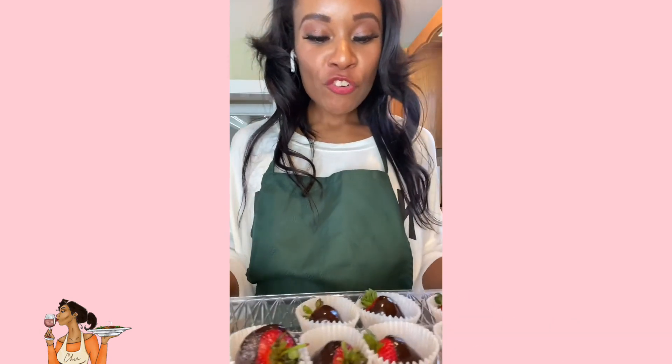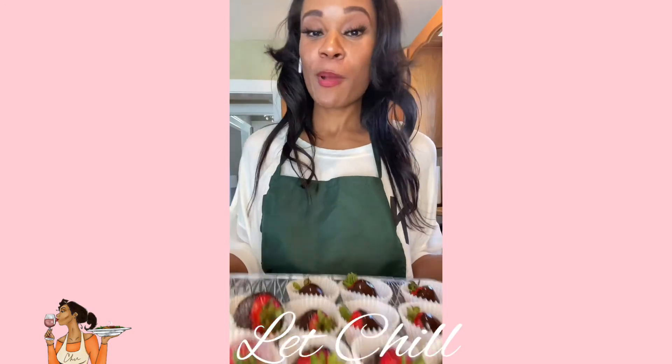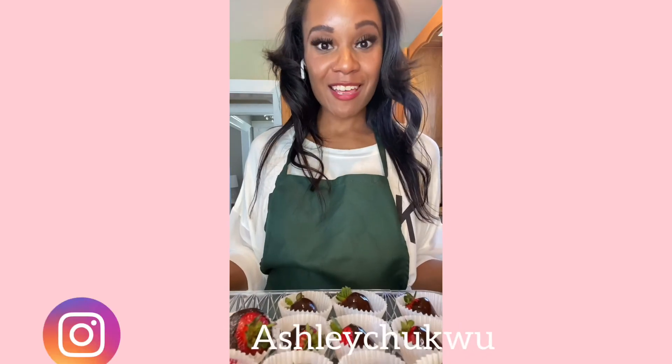We have all of our strawberries dipped in chocolate — we may have a few dipped in sugar as well. We're going to set these in the fridge for about 15 to 30 minutes to allow them to set, and then we'll be good to go. Hope you enjoy! Bye-bye.